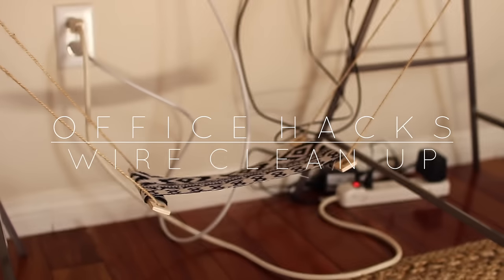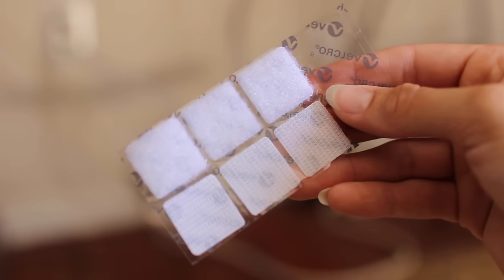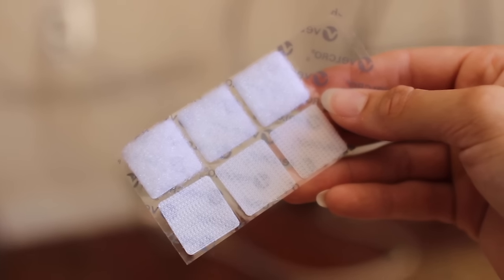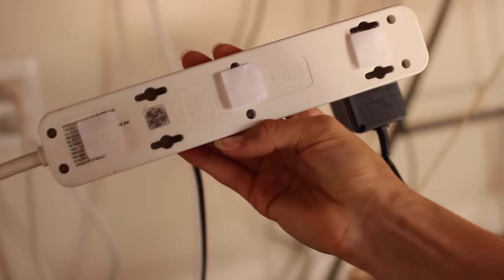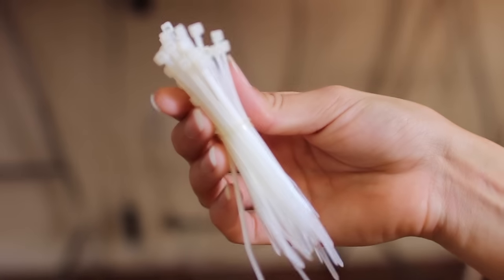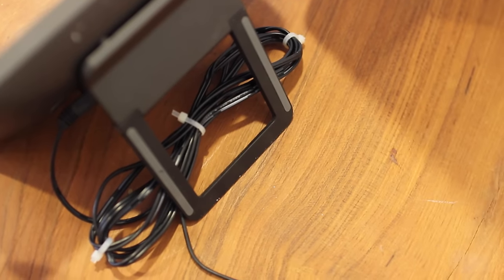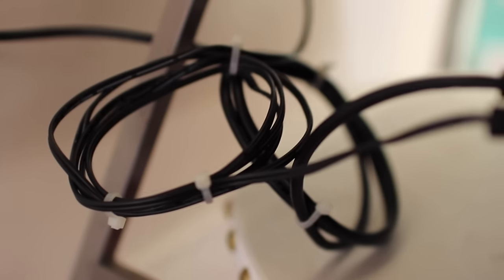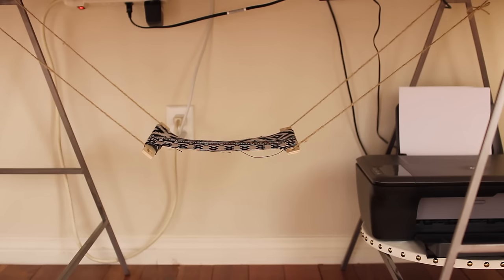These next two hacks are for cleaning up all the crazy wires underneath your desk. For the first one, all you're gonna need are some velcro sticky pieces. I don't like seeing the power strip on the floor, so I added three velcro pieces to the back of the power strip and stuck it directly to the bottom of my desk. Now that it's looking a little cleaner, we're gonna clean up all of the excess wires. All you need for this one are scissors and little zip ties — just roll up the wire together and zip tie it in two or three places and you're done. You're going from looking like this to this, which is so much better.